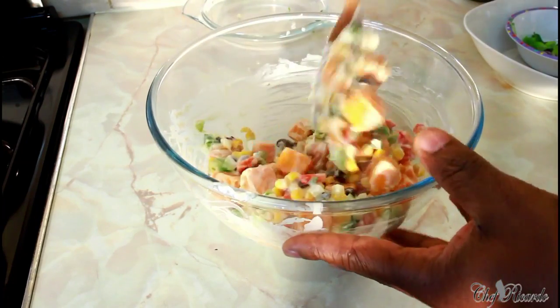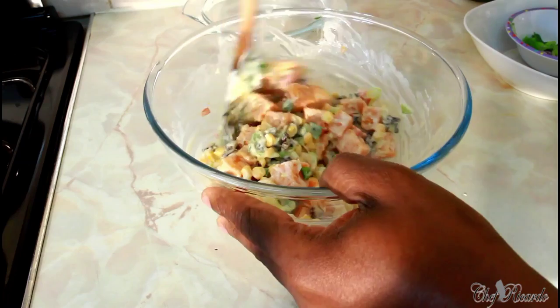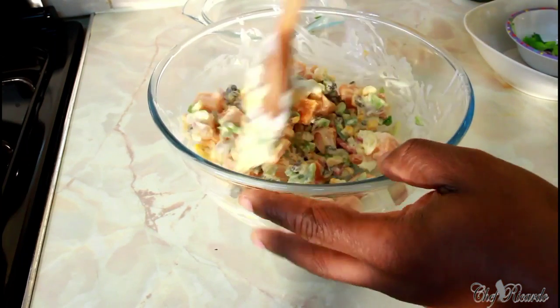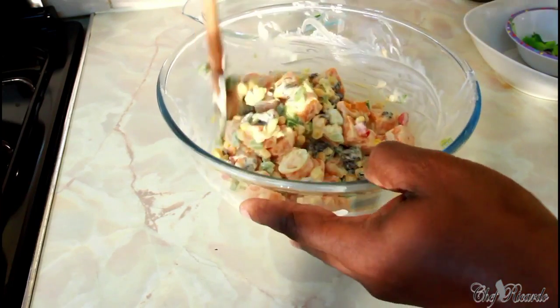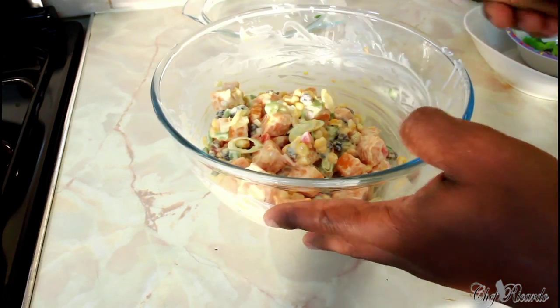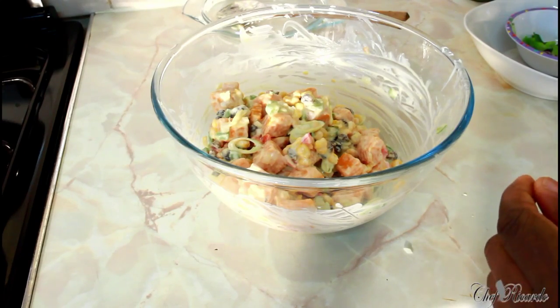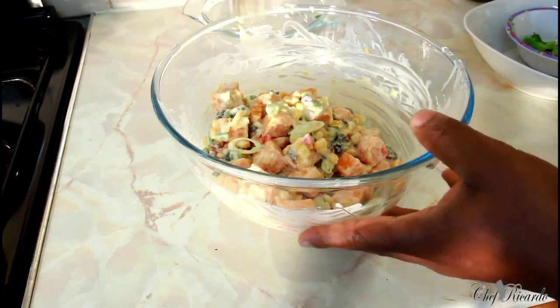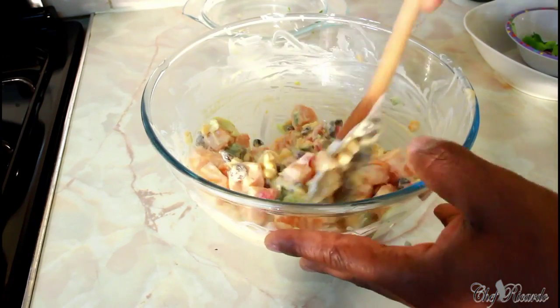I want to tell you something — you can put chicken inside of it if you like, or beef. All you have to do is just boil it off, season up the water, and boil it off. As you can see, it's looking lovely and nice right here — this is how the sweet potato salad looks.